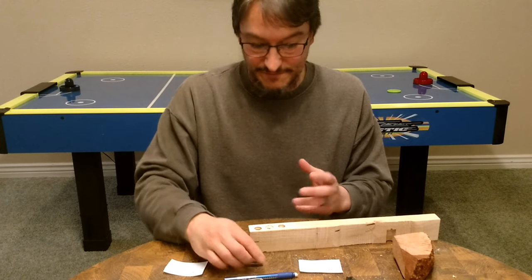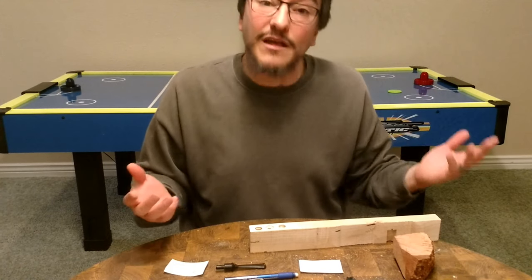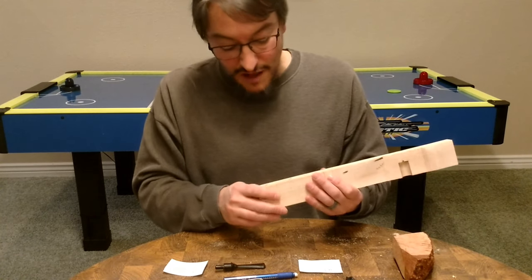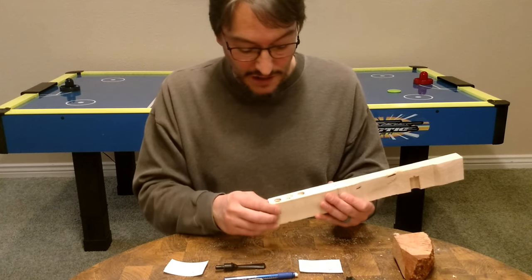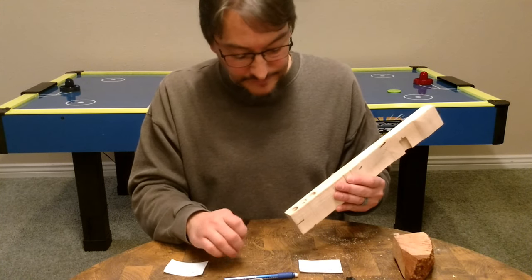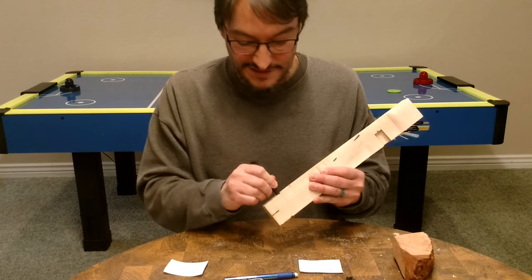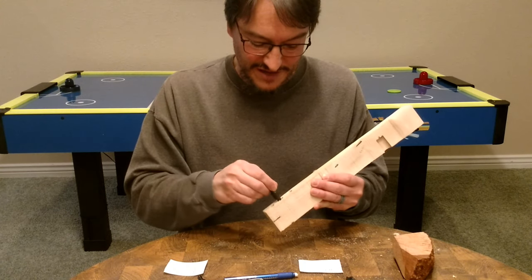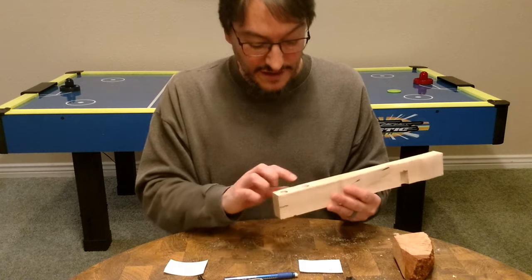I have to set the table high to drill the 5/16" tenon hole, and then when I swap in the larger bit it sticks down further, so I have to move the table. But my table is basically loose — it just spins and you can never get it back in the same place. I tried to be careful but couldn't get it lined up, so the result was totally off-center. Also, the two tenons are slightly different sizes.